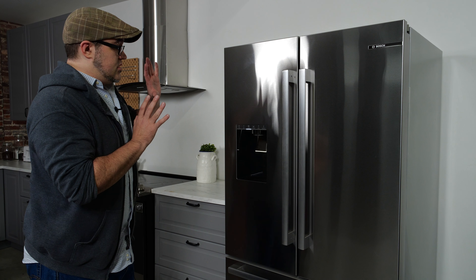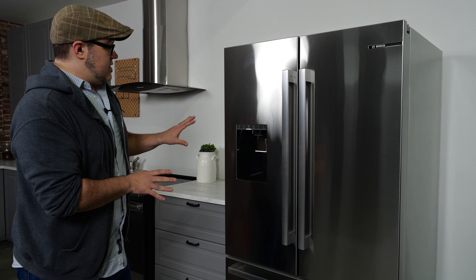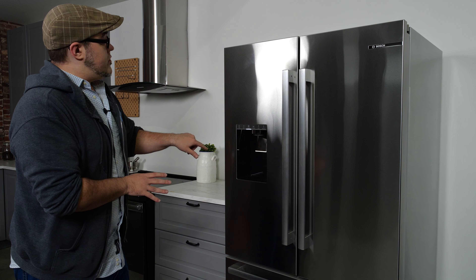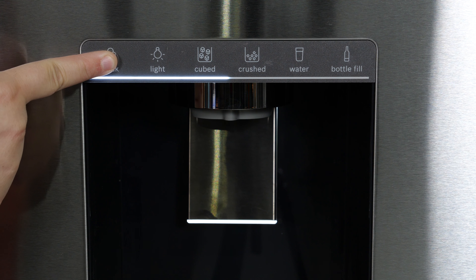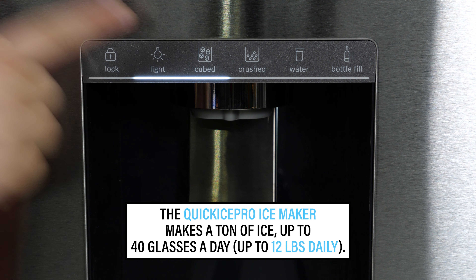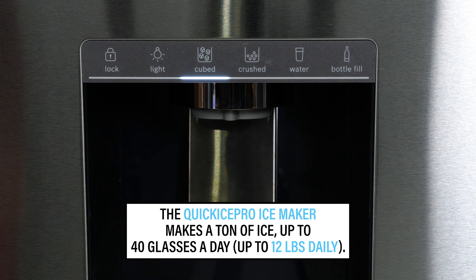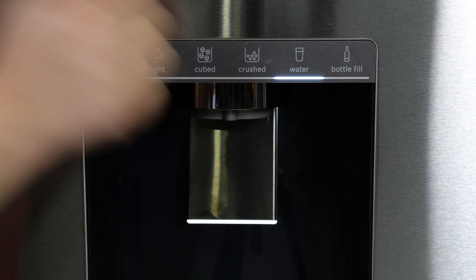This is a French door with a stainless steel exterior. The main feature on the front is the through-the-door dispenser, which dispenses filtered water, cubed, and crushed ice. It also has a light built in that activates when you touch it, so that you can get that midnight glass of water without tripping and falling over yourself.